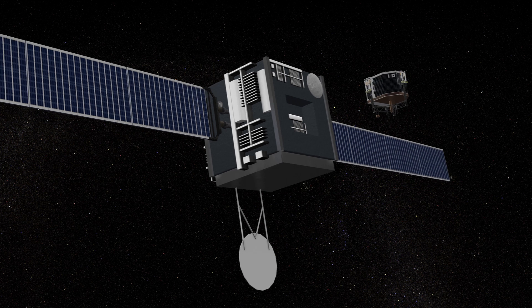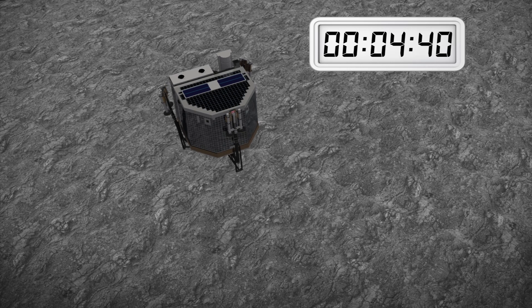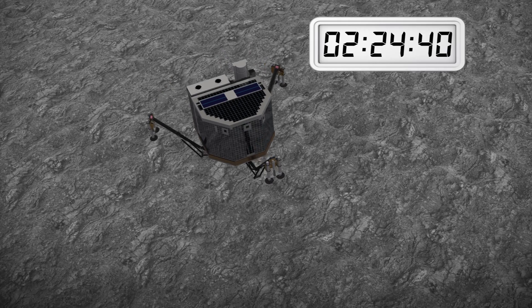The Philae lander will be released from a distance of 22.5 km from the center of the 67P comet. Its descent is expected to last about 7 hours.